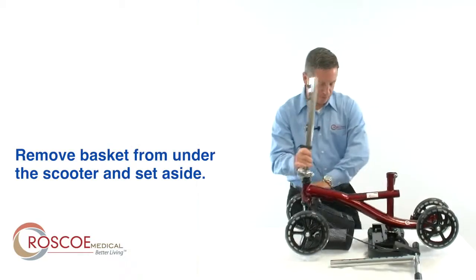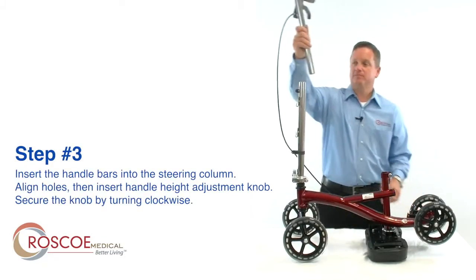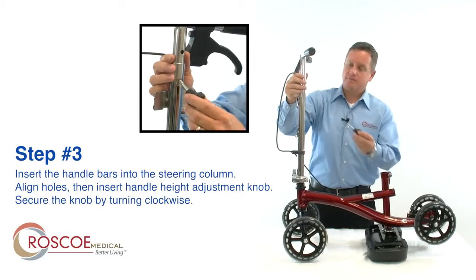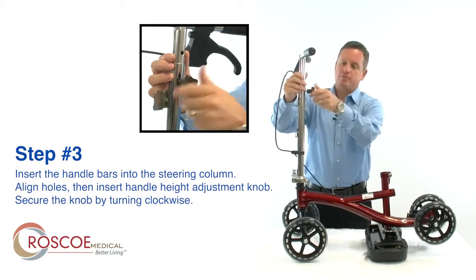Be sure to remove the basket and set aside. Step 3: insert the handlebars into the steering column. Make sure the holes are properly aligned. Insert the handle height adjustment knob and secure it by turning clockwise.